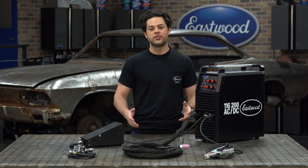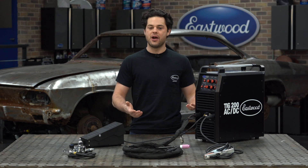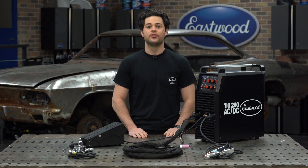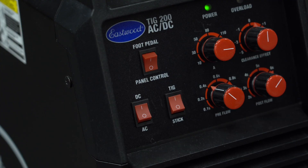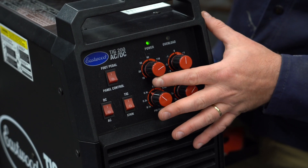This machine has a bunch of adjustments that are easily accessible right here on the front. First, you have your power control anywhere from 10 to 200 amps. This machine has power controls to either the trigger on the torch or the foot pedal. When you're using the torch trigger, this knob on the front will adjust your power.